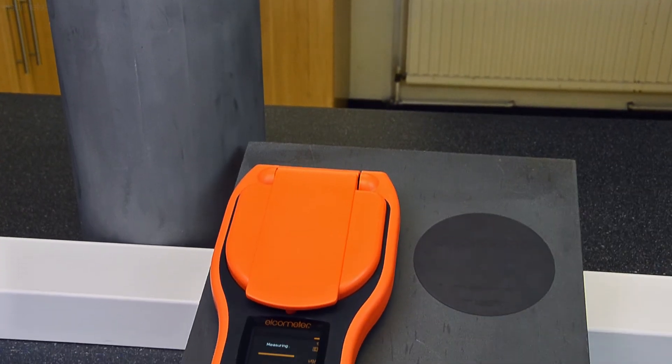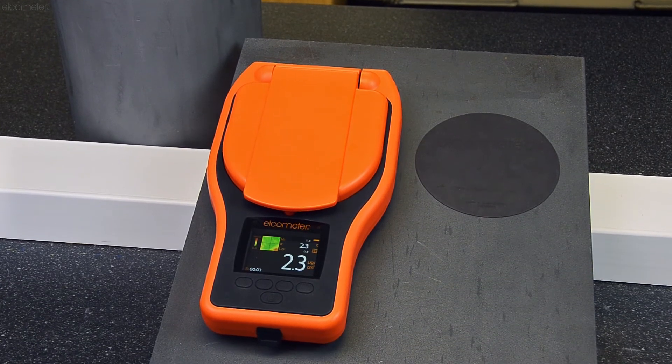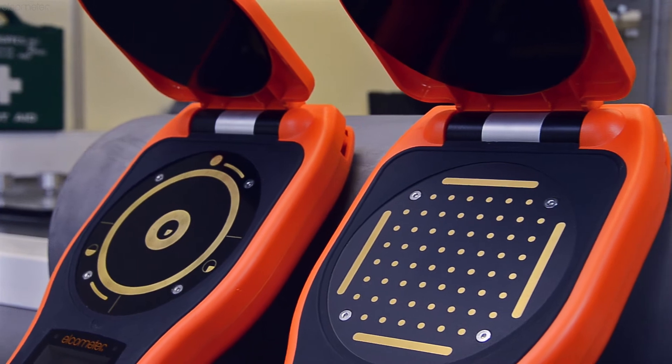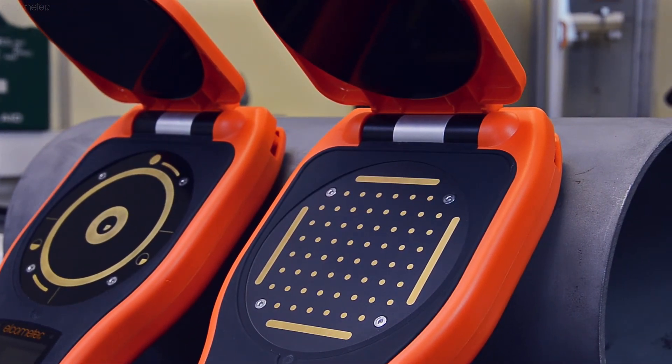For more information on the Elcometer 130 range of salt contamination meters, click the pop-out in the top right of the screen, or simply visit Elcometer.com. And don't forget to subscribe to the Elcometer channel to be notified of any new videos.